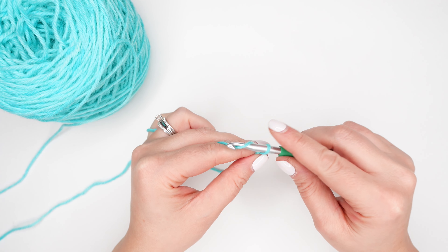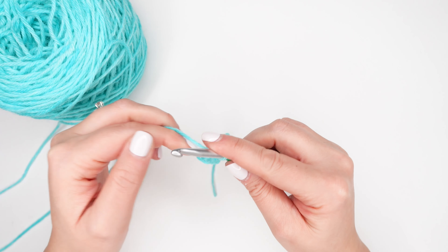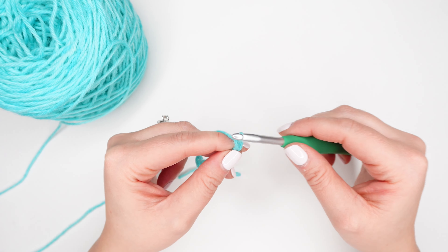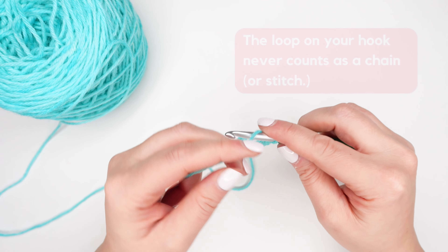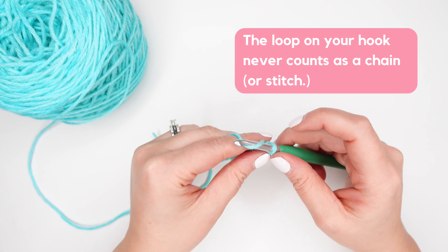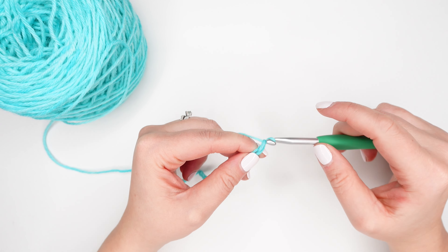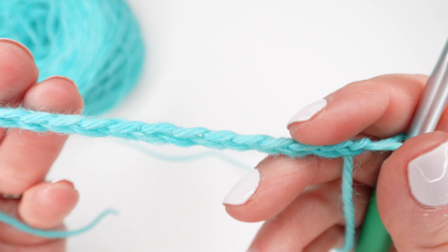We are going to begin by making our foundation chain. Make your foundation chain by chaining 20. As you're making your chain, the loop on your hook never counts as a chain. So if a pattern says to chain 20, you'll only be counting the chains that you've pulled off your hook and not the loop that's on your hook.